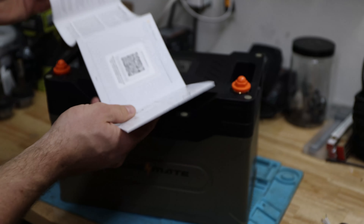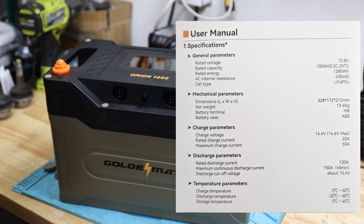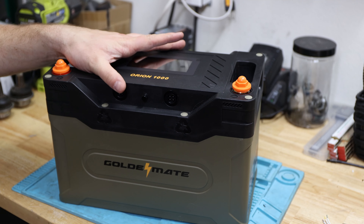This is a pretty good user manual with a QR code to scan for the app and all the specifications you need. The rated charge current is 20 amps, with a maximum charge current of 50 amps — interesting. The rated discharge current is up to 120 amps, and the maximum continuous discharge current is 150 amps, up to five minutes. The discharge cutoff voltage is 10.4 volts. Charge temperature for lithium-ion phosphate is zero degrees Celsius minimum. There are also some certifications included.